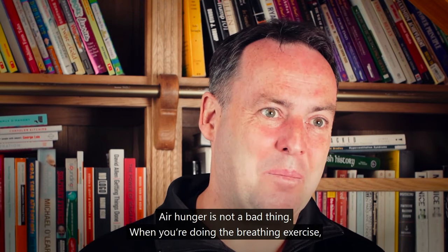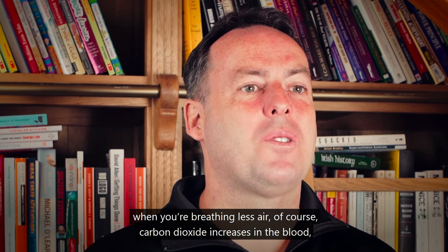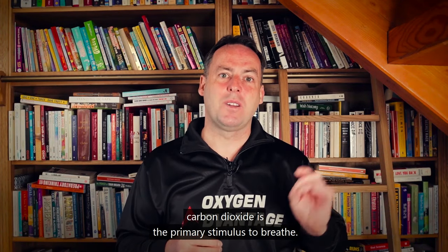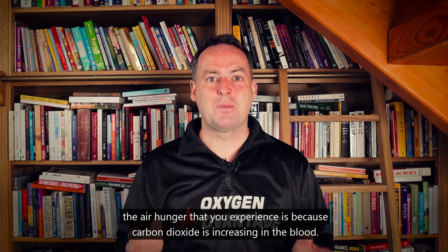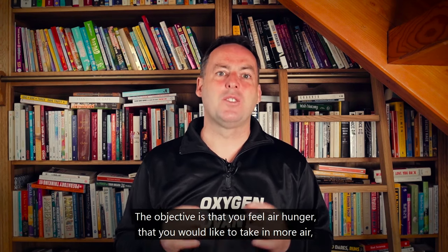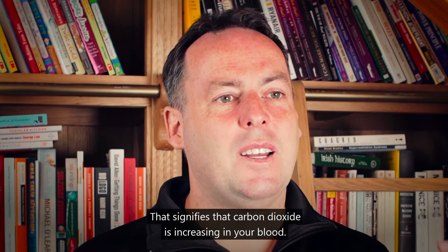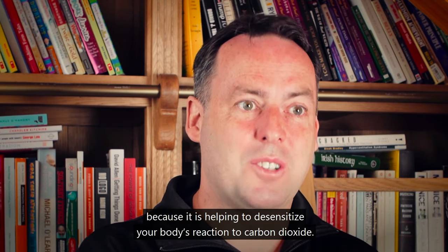Air hunger is not a bad thing. When you breathe less air, carbon dioxide increases in the blood, and as carbon dioxide increases you feel air hunger because carbon dioxide is the primary stimulus to breathe. It's not necessarily that your oxygen levels are dropping — the air hunger you experience is because carbon dioxide is increasing. The objective is to feel that air hunger, which signifies carbon dioxide is rising in your blood.